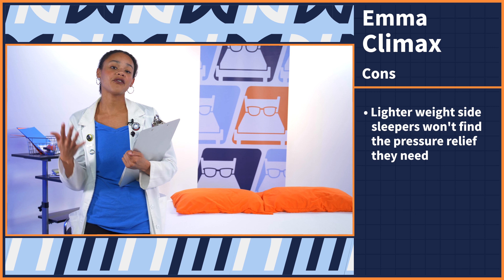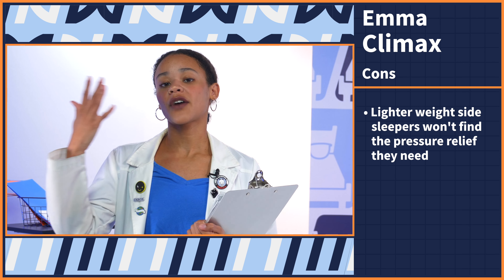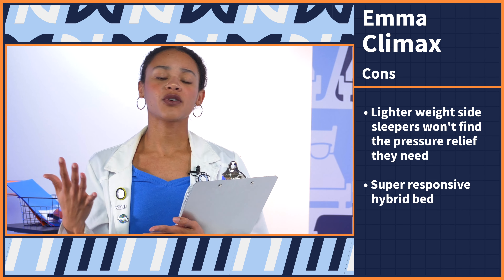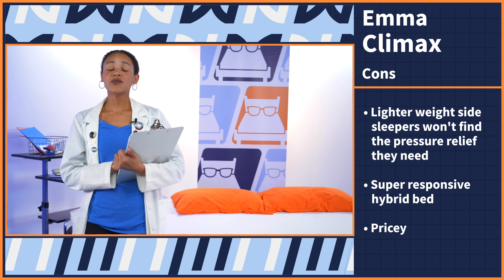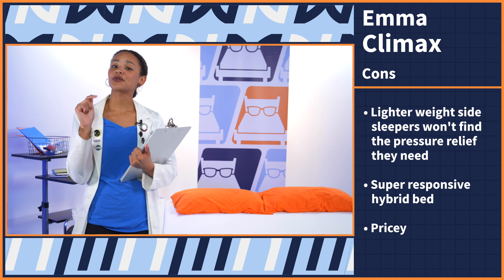Now let's check the price tag of the Emma Climax. I've tested hundreds of mattresses and found that most queen size beds range anywhere between $500 to $3,500. This bed falls right around $1,900 for a queen, which is a little pricey. But sales and prices are always changing, so for the most up-to-date pricing, go ahead and check out the link in our description below.